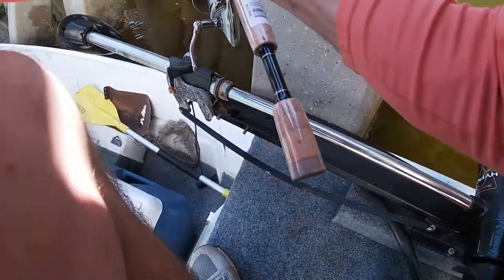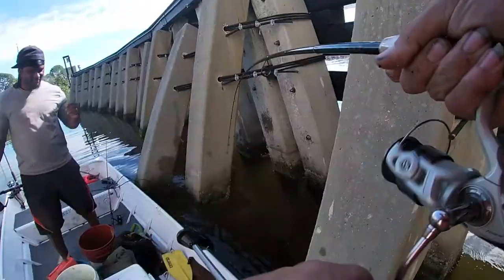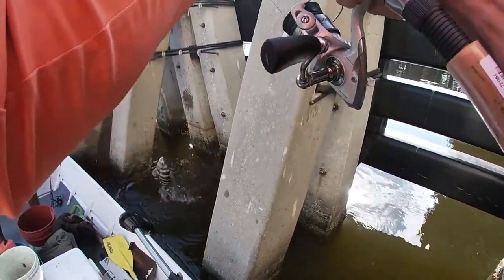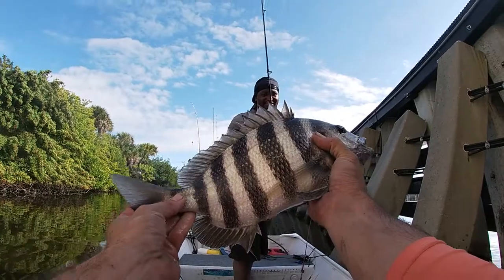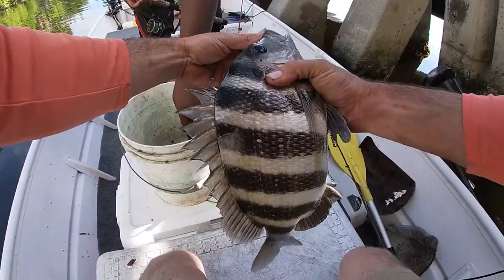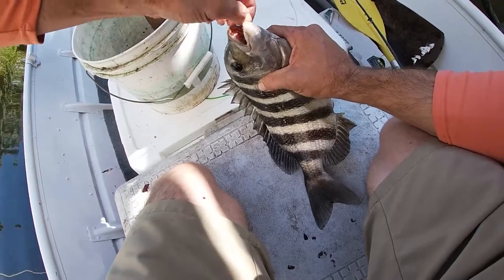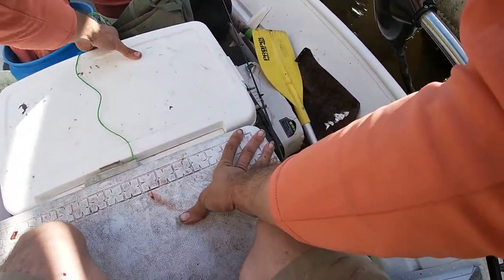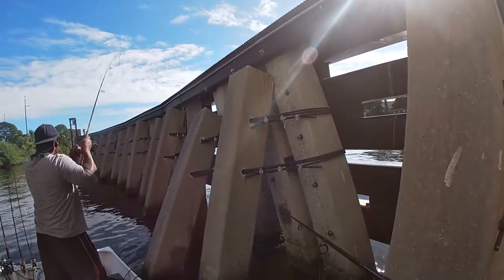Yeah, big, big, big! That's what we came out here for — nice one, that's a nice one! Hey, stick him on the measurement real quick. They like to see the measurements — oh yeah, he's decent. That's a good one, that's a good one!